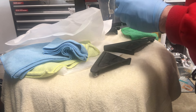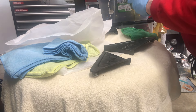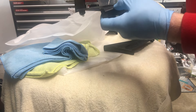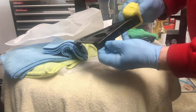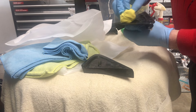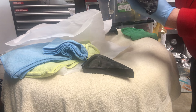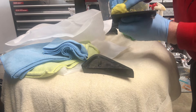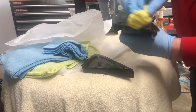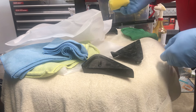I'll just do some dabs here, get this nice and wet. The good thing is it won't take much because these are small. Normally you would do a crosshatch pattern on your paint, but these are so little — just make sure it's all covered nicely. So that's the first coat.